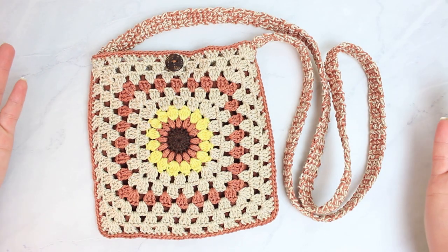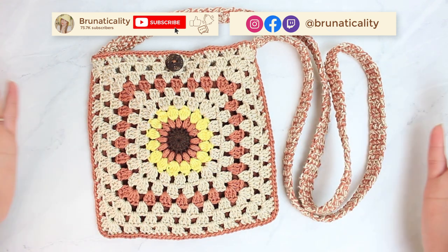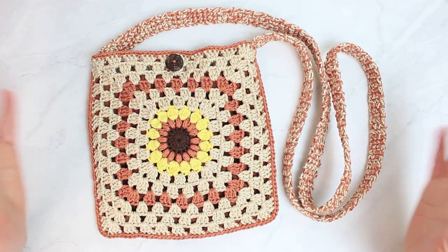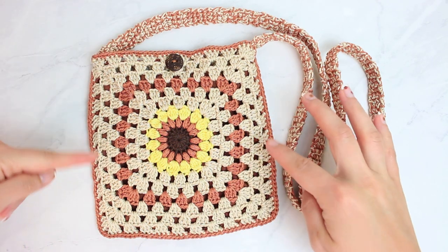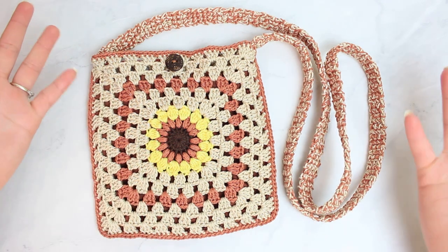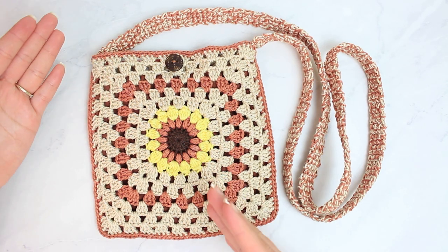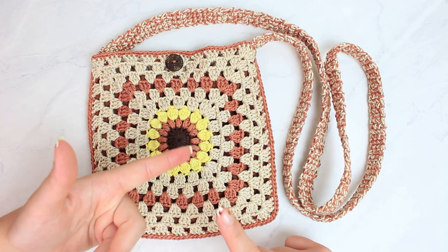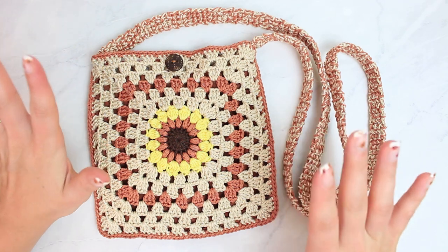Hi everyone, welcome back to another video. This is Bruna and today we are going to be crocheting a sunburst bag. This is a cross bag, so it's pretty small — 18 by 18 centimeters, 7 inches by 7 inches. It's a great size if you like smaller bags to carry when you go out. I don't really like large bags, so I prefer smaller ones — just my phone, credit card, headphones, and a little snack.